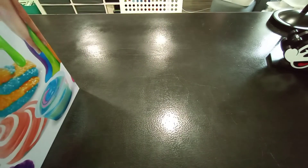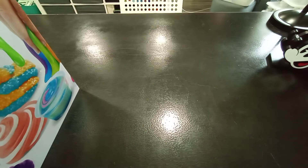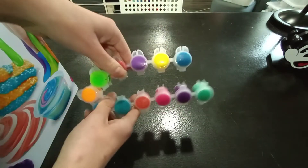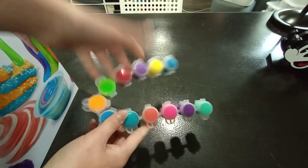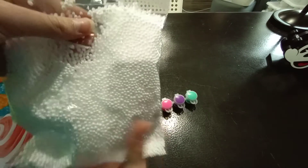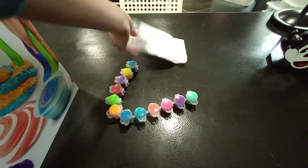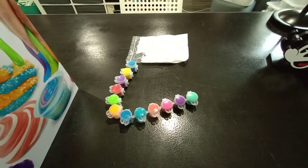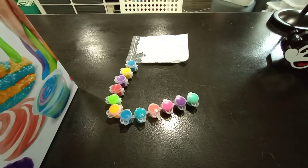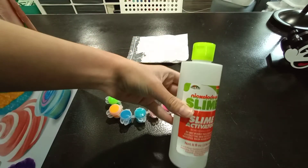We're going to be making some floam. For floam, I'm going to use these — they're paints, obviously paint — and I'm going to use these mini beads that came with it, and some activator. Obviously you need activator.